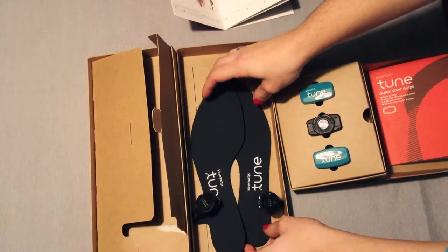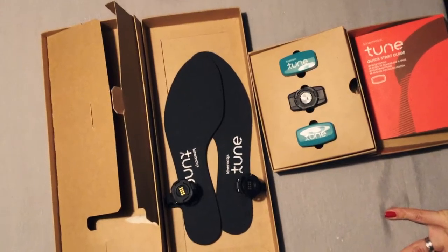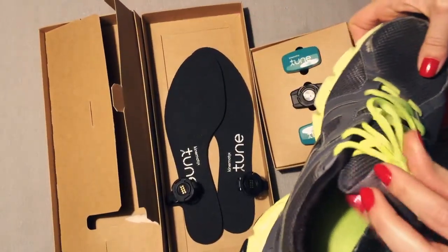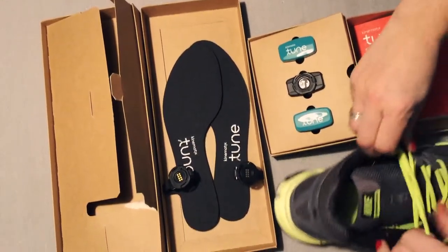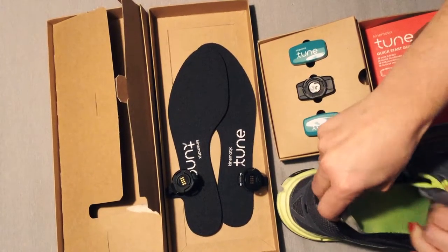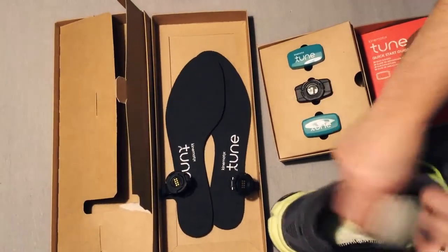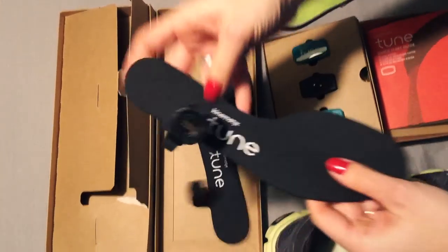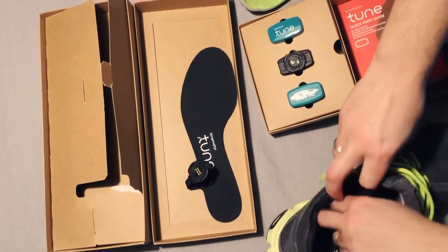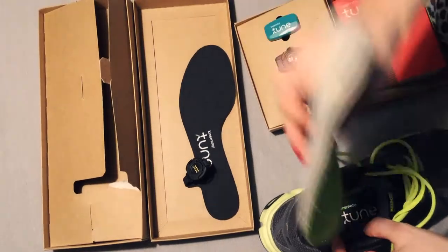Now we are going to see how this is actually applied on your running shoes. For example, this is the running shoe that we normally use while running. So we are going to take off the original insole and insert the Tune insole. It's a very, very thin insole — you won't feel anything.